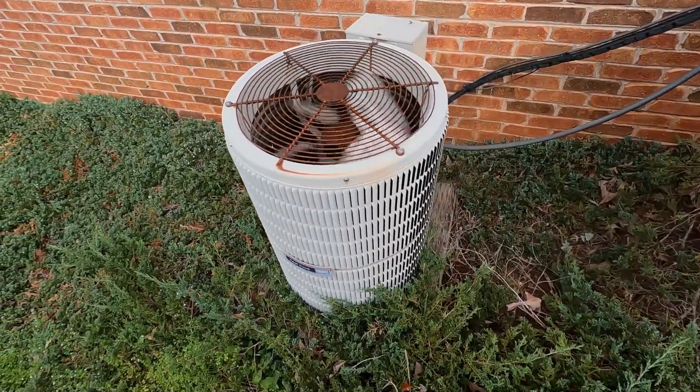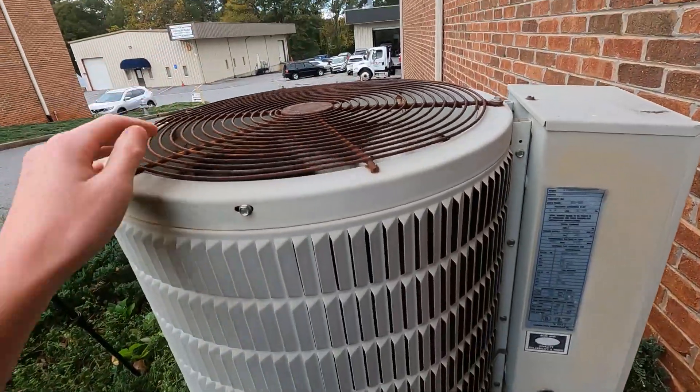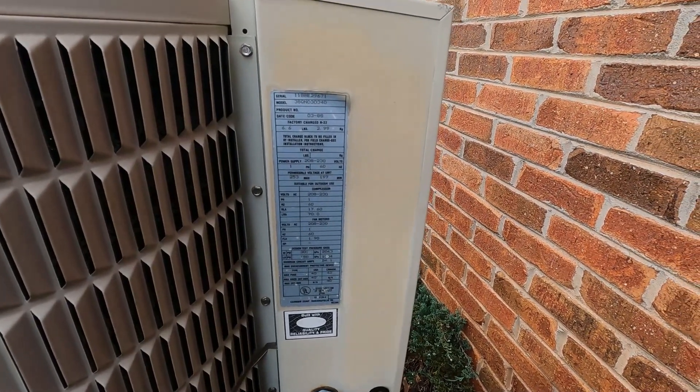It still sounds pretty good — with an old Carlisle reciprocating compressor, made in March of 1988.